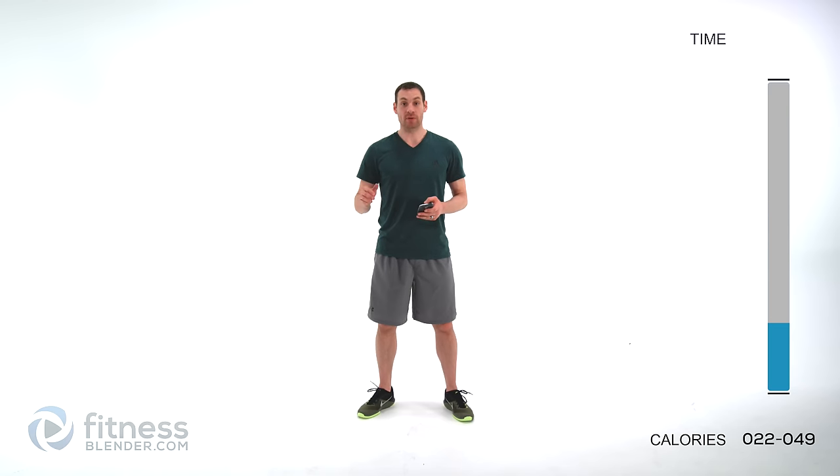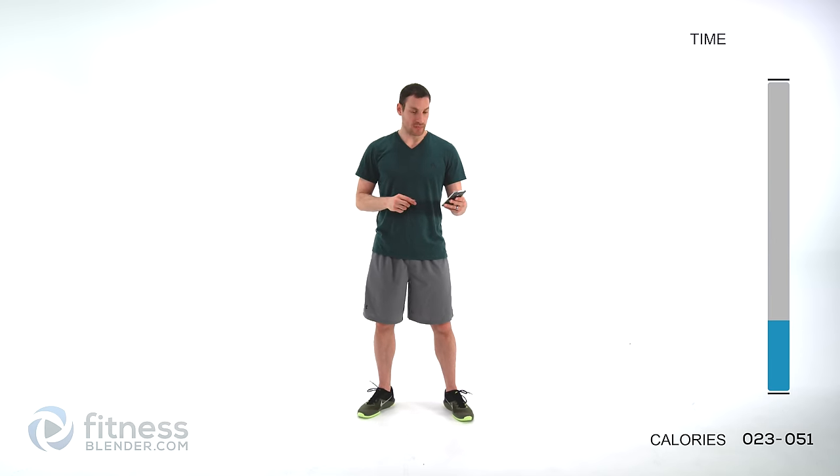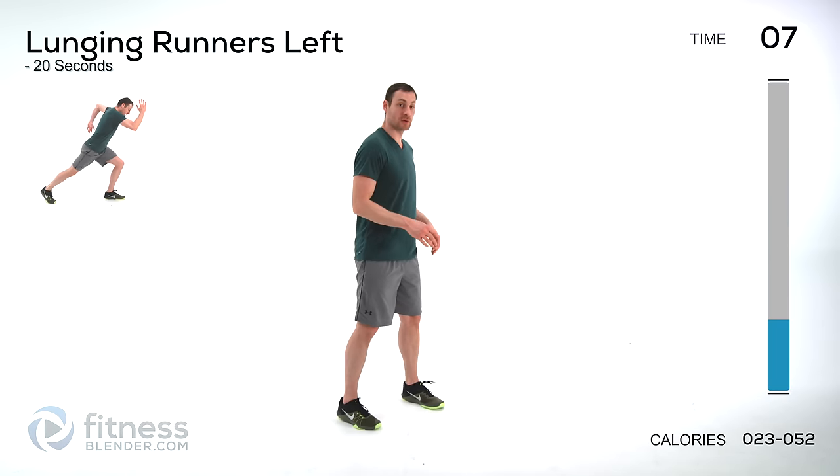For this HIIT routine we're going to be doing 20 seconds on, 10 seconds off for each one of the exercises. Two sets per exercise and we're going to be doing them in groups of two — A, B, A, B between two different exercises. We're starting off with runners, doing one leg at a time.